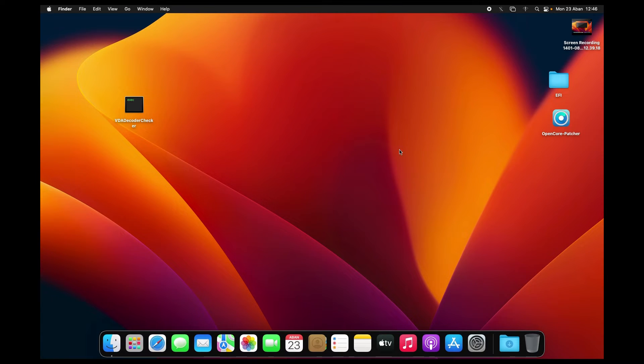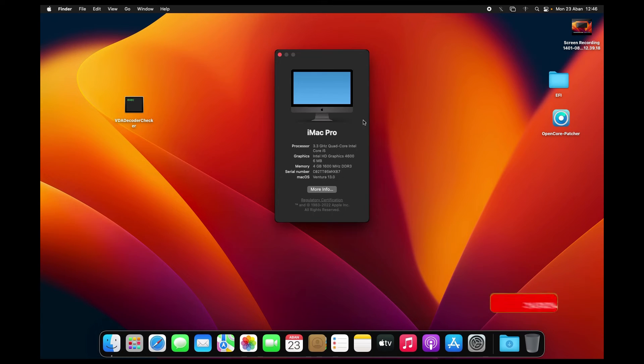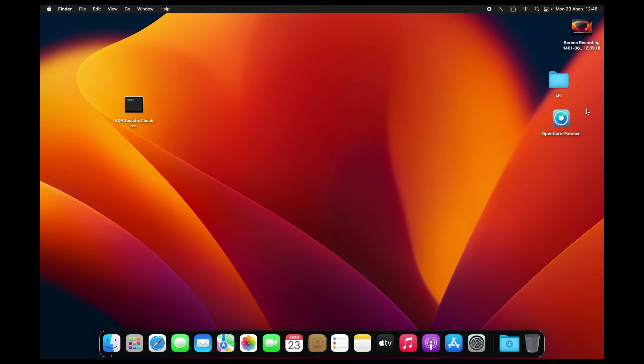Newly installed macOS Ventura on our Haswell. As you can see here, we don't have graphics acceleration — it shows only 6MB. So we need to fix that now. We're going to use the OpenCore Legacy Patcher version 0.5.1, the latest one that supports Haswell. I'll put a link in the description where you can download this.